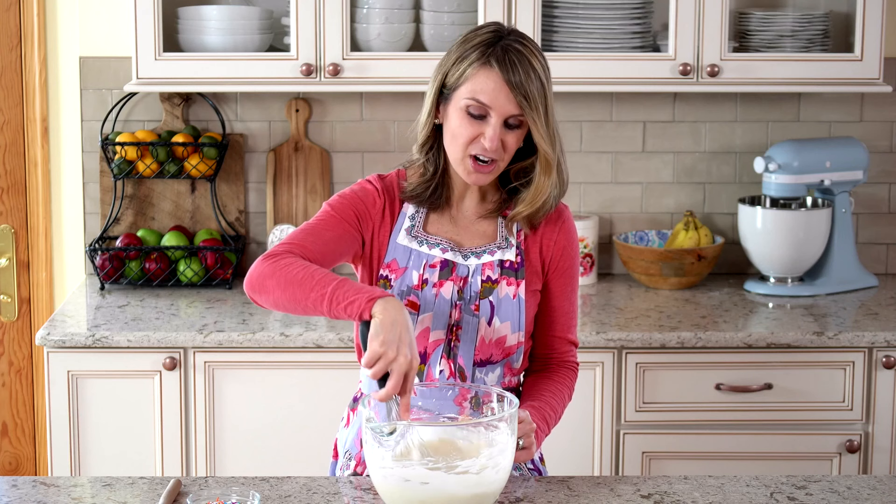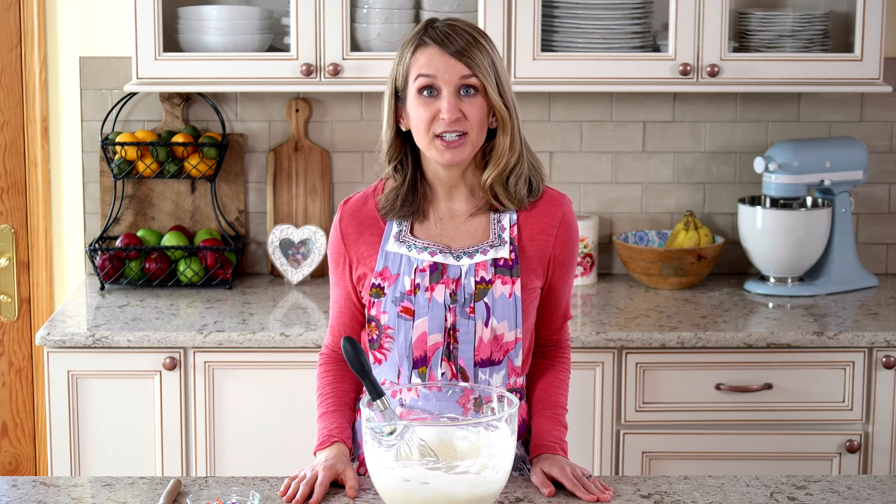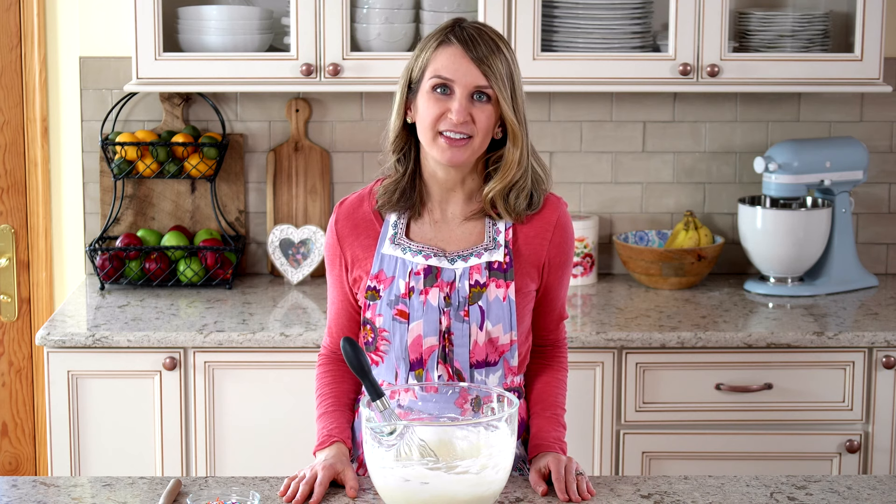After the batter is all mixed together, I like to whisk it by hand a few times to guarantee that there are no lumps at the bottom of the bowl. After that, fold in your sprinkles. Do this gently because sprinkles tend to bleed their color.